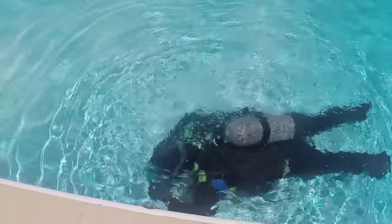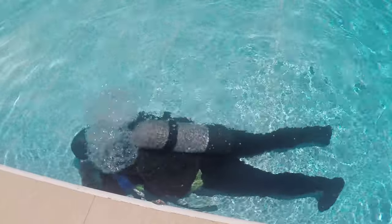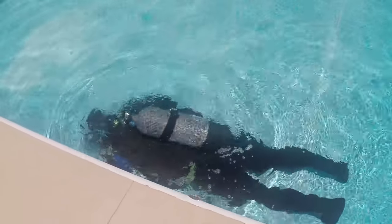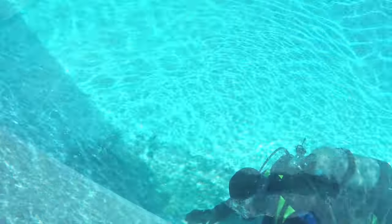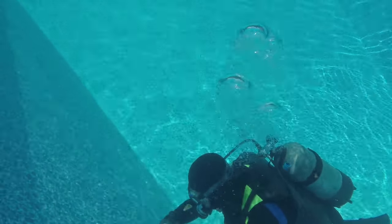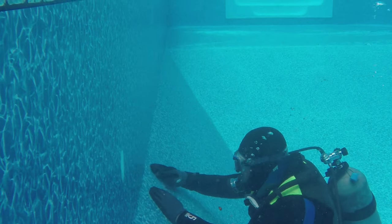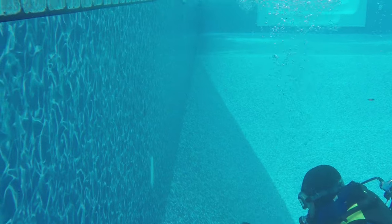liner for any damage. A leak in your vinyl pool liner should be repaired immediately because the holes cause the water level to drop, increasing your water usage. This can lead to soil erosion beneath the pool and may damage the pool wall. Pool patch kits, available at pool supply stores such as Easy Test, make it possible for homeowners to fix minor leaks themselves.